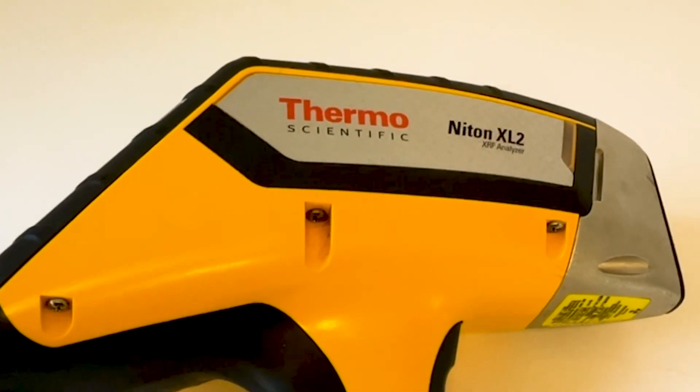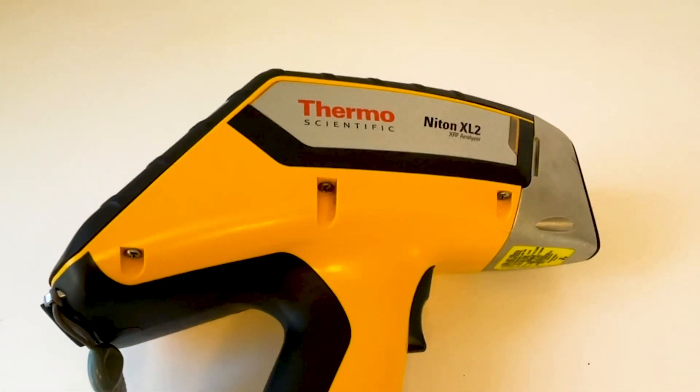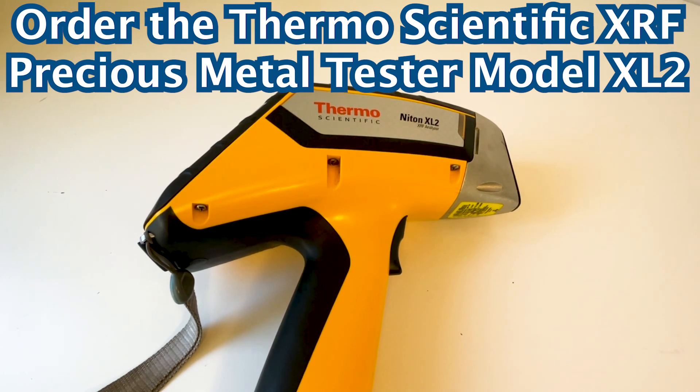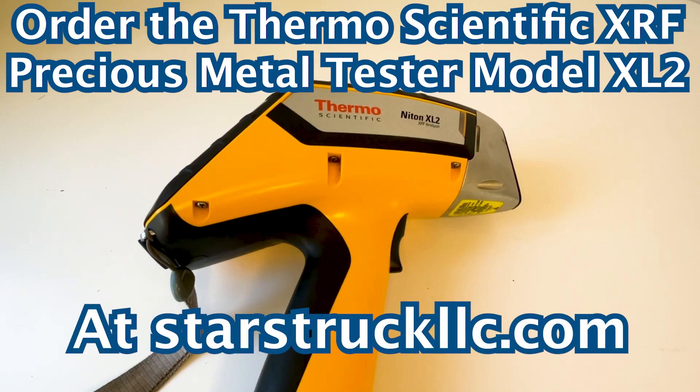Test any precious metal with this device, but be sure to use the x-ray technology responsibly. Order the Thermoscientific Niton XRF Precious Metal Tester Model XL2 at StarStruckLLC.com.